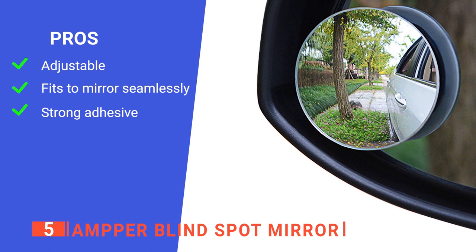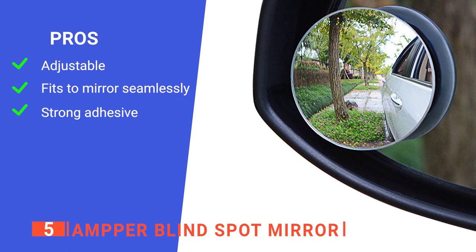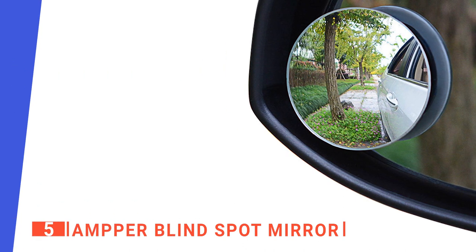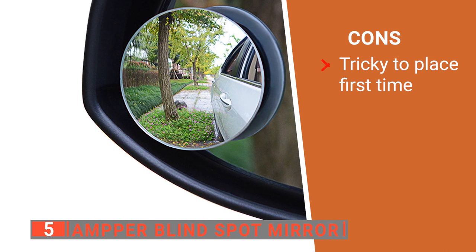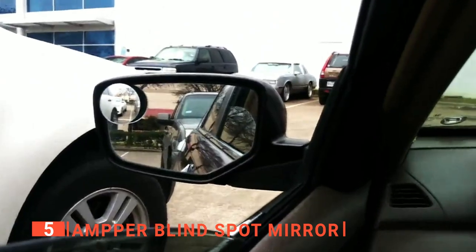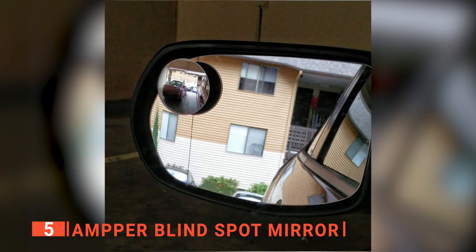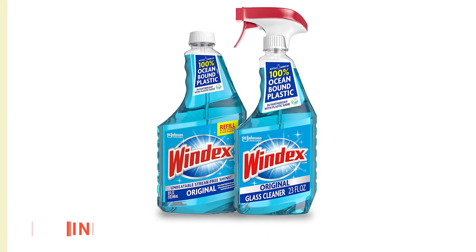Its pros are: it offers 360 degrees of rotation to suit your needs, it has a sleek semi-oval frameless design, and it is an outdoor and water-rated adhesive. However, it can be hard to use if not correctly angled. The Amper Blind Spot Mirror is designed with a flexible convex shape, which allows you to use it as a regular rear-view mirror, and when needed, it can be used as a convex mirror on the sides of your car.